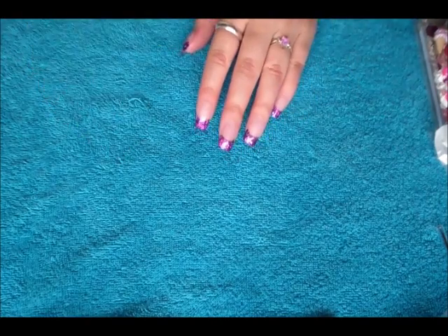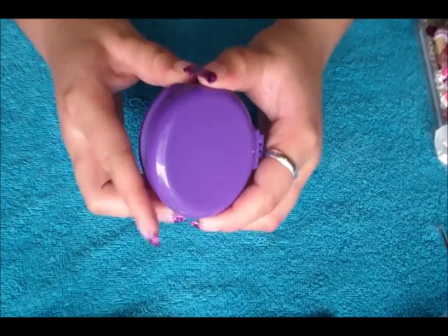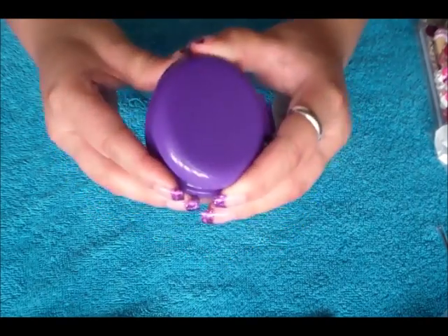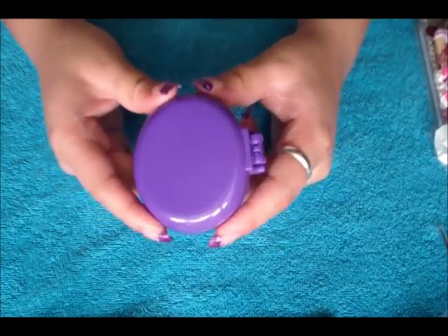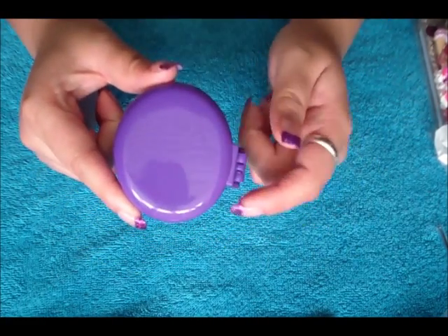The first thing that you're going to need is something to decorate on. This is a compact mirror that I have and you can basically do it on anything that you want. Like I said, I did the other ones on the phone cases. So you're going to need something to decorate on.